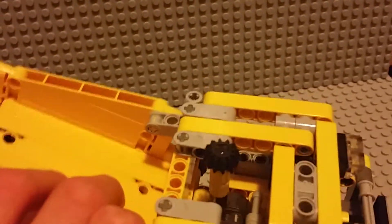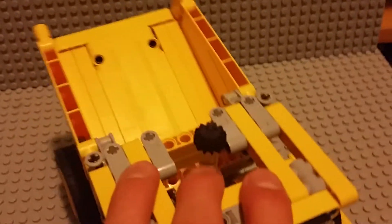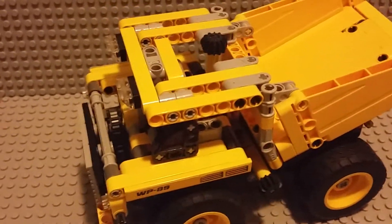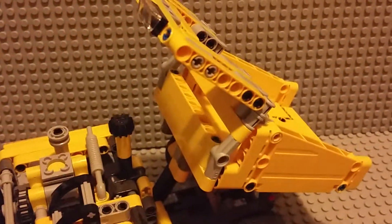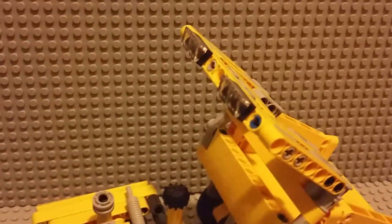This whole bucket and the little roof of the bucket can tip up using this right here, and there are some nice little lights up here.